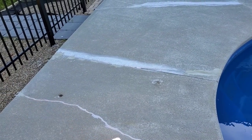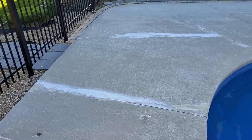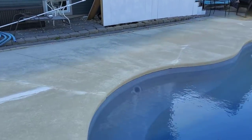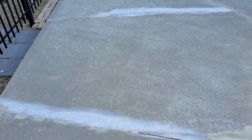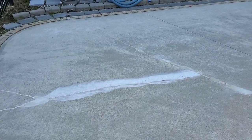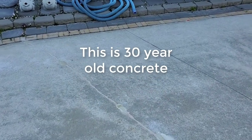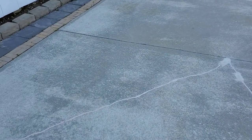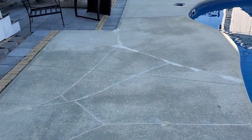Some of the bigger areas we had to fill in with rigid material, but the rest of the cracks we filled with flexible caulking because we know this is still moving a little bit — they could still reopen, and the homeowners know that too. They were just looking to get a nicer-looking pool deck, so we'll do some touch-ups on all the work we did yesterday, then get to coating.